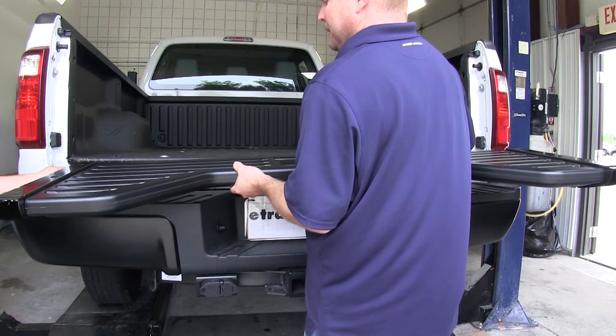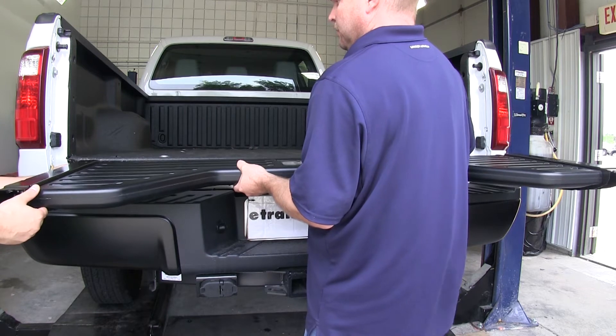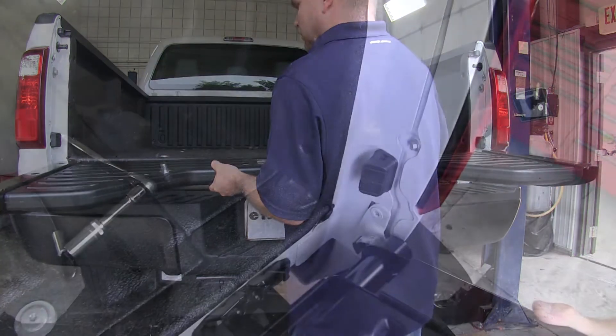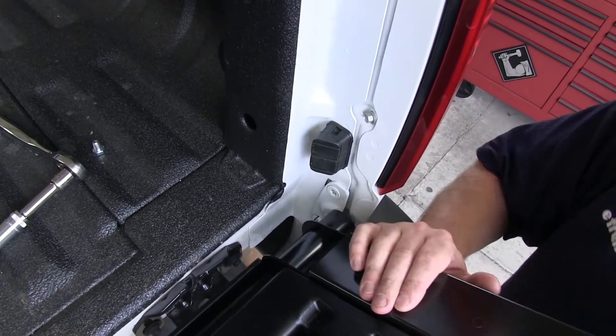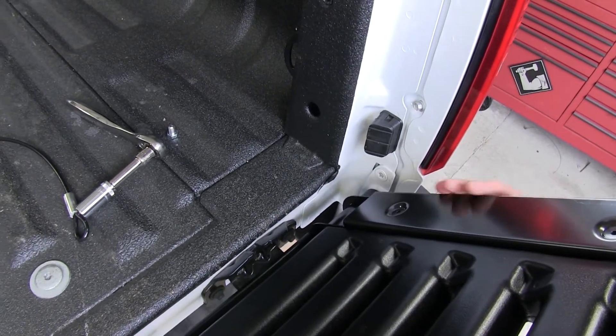We'll just put it on in reverse of what we took the factory tailgate off. First, we'll go ahead and line up the rubber grommet with the driver's side peg. Once we have that lined up, we'll go ahead and push the tailgate on, and then at an angle, we'll slide it down over the slot, making sure that the PVC section that is slotted lines up with the tab that's on the passenger side of the bed.